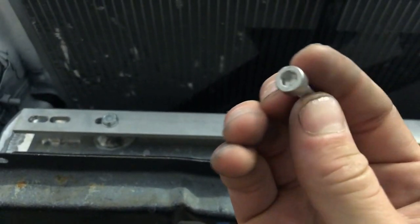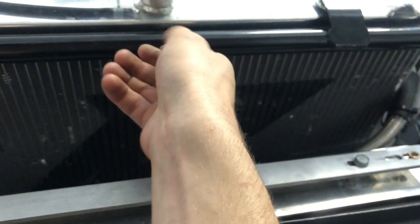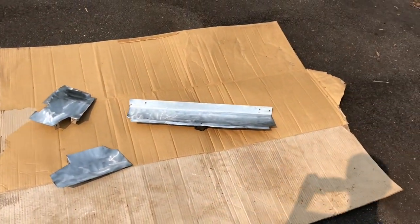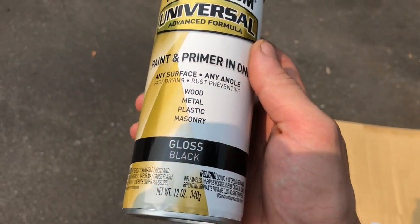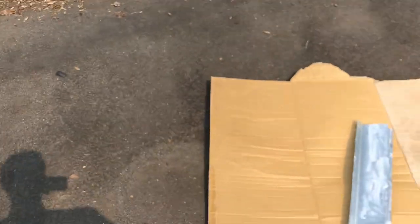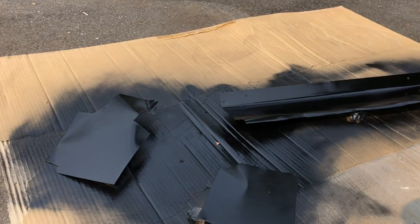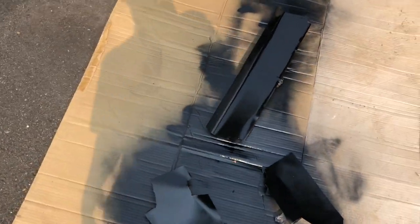I got some stainless steel hardware which looks cool, but now I have to carry allen wrenches around with me. I should have got 10mm, but I wanted it to look nice. I lightly sanded them, did a wax and grease remover, and then just a cheap primer and spray paint black. Two coats — both really heavy coats. I don't really care how well this turns out since it'll be under or inside the car.